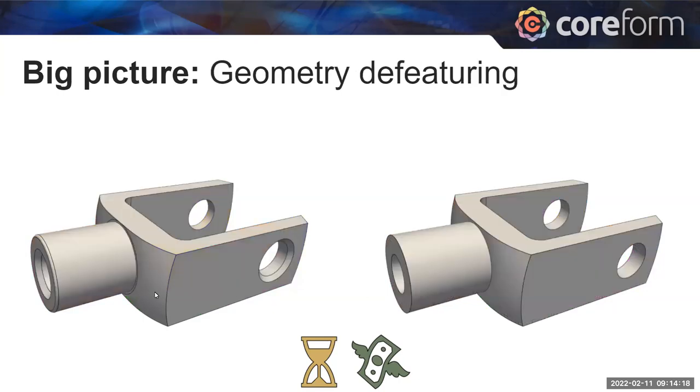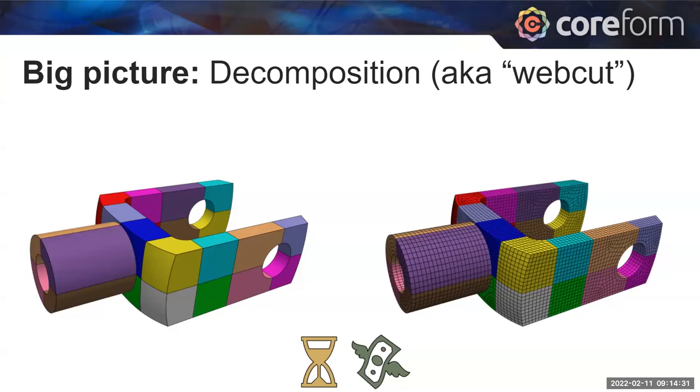The whole geometry as a whole isn't a simple shape — neither the user nor the computer can yet see how to stack in these simple recipes. So we decompose the geometry into smaller, simpler shapes that Qubit can recognize as fitting a recipe. In Qubit, the tools used to make these decompositions are called web cutting; you may also hear this called partitioning in other codes. This is a human going through either manually or with tools to find where those cuts are — it takes time, labor, and money.